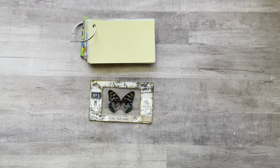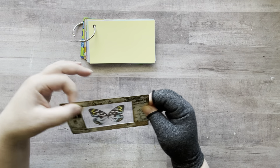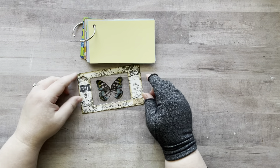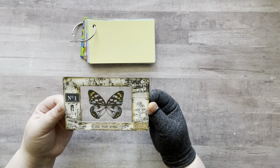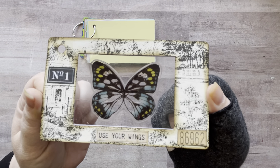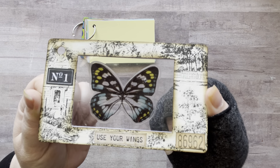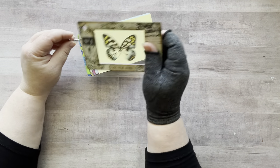All right guys, I'm all done with my ICAD 2021 Day Four. This is my little — oh, I forgot to add his antenna — oh well! Here's my little specimen card. I really love how it turned out, I think this is super super duper cute. Let's add it in — I have my date on the back.